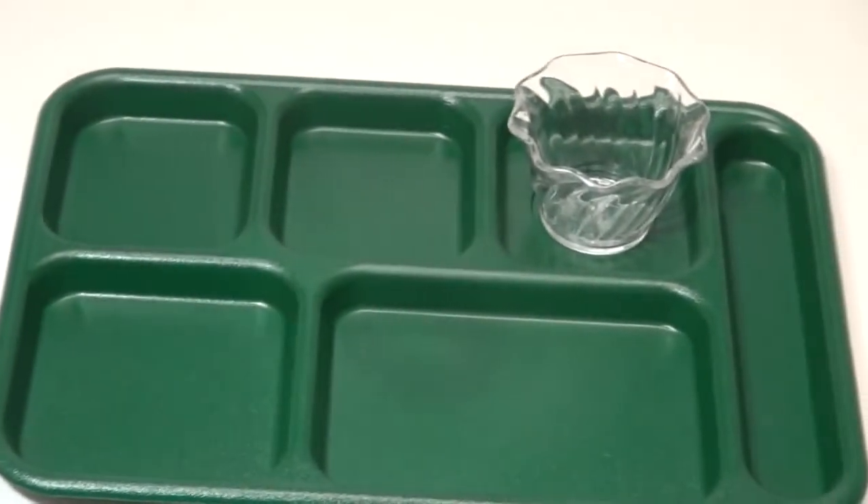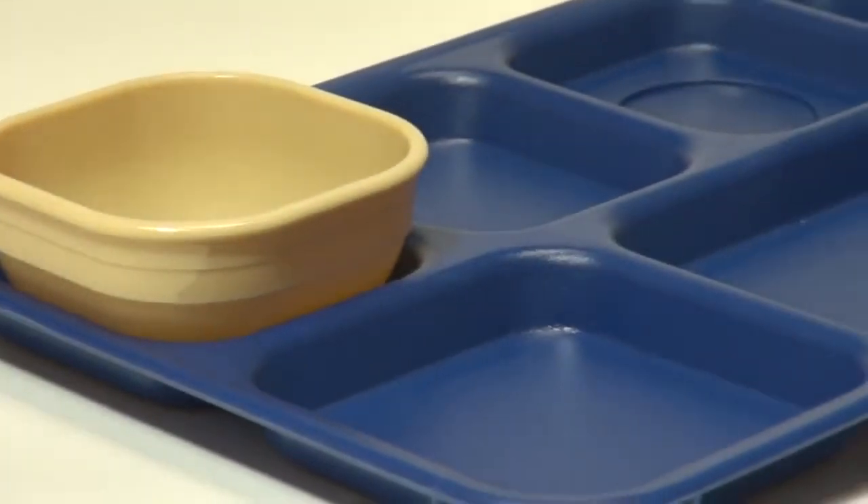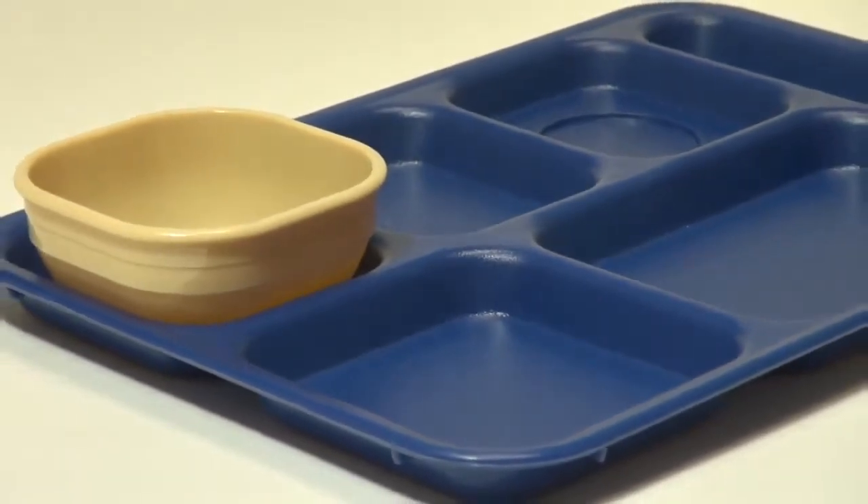These trays can be used with Cambro reusable bowls to serve cereal, soup, or salad while reducing trash, food waste, and costs.